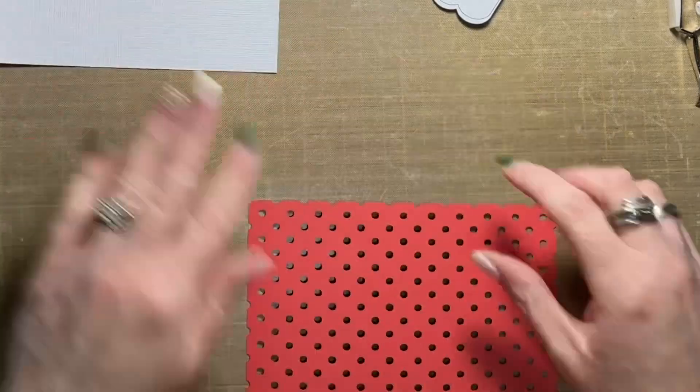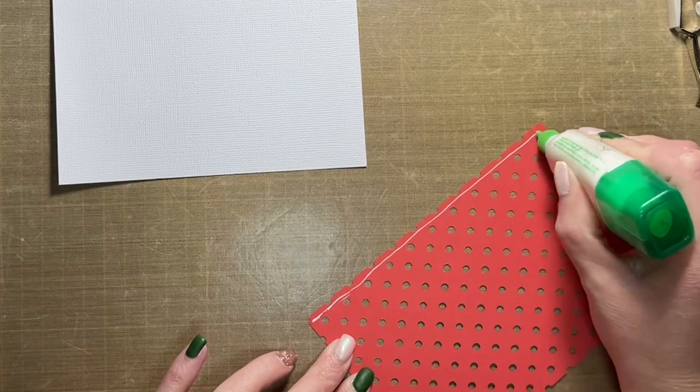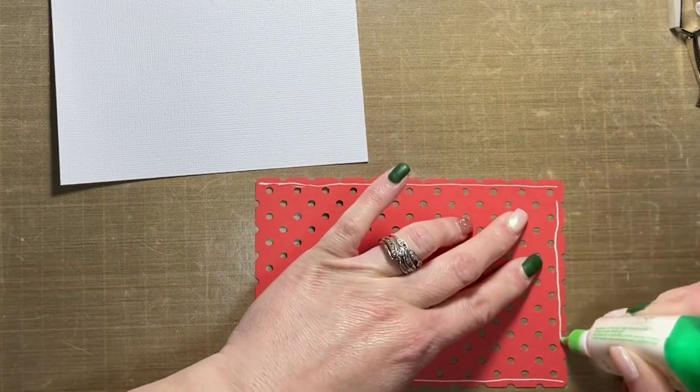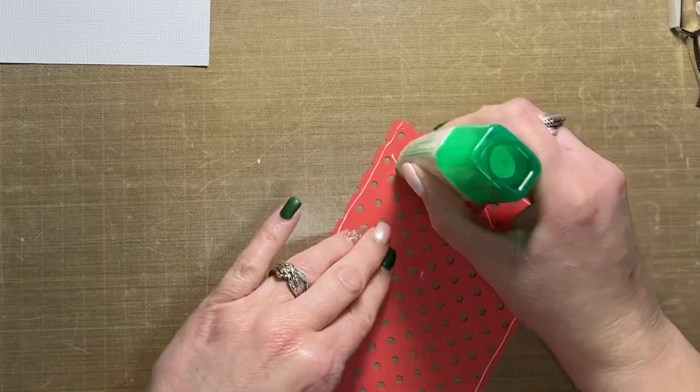You just saw me assemble the rest of that page. All I really did was add some coloring to the drawn image, which was created with the draw and cut function in Cricut Design Space, and then I added some glitter to the bow as well with a Close to My Heart clear shimmer brush.